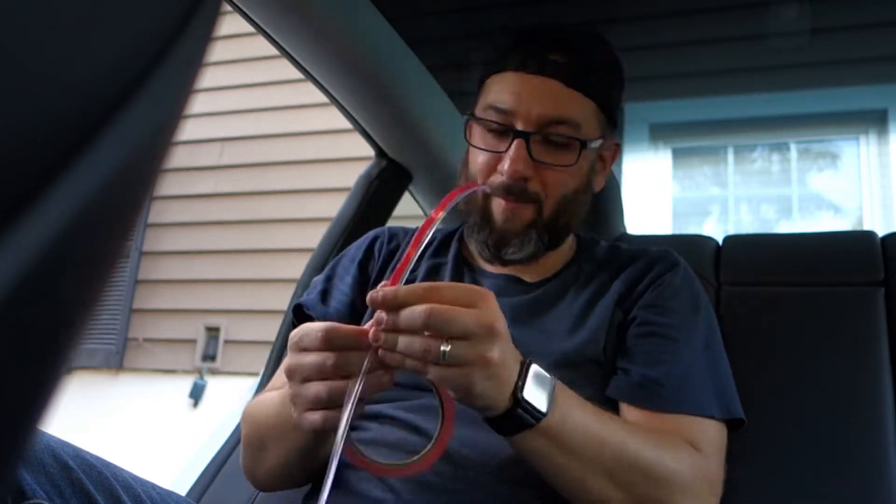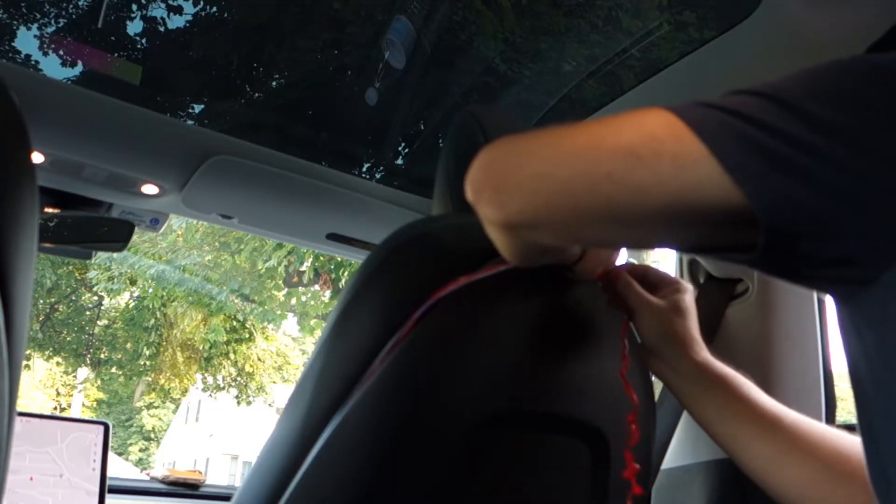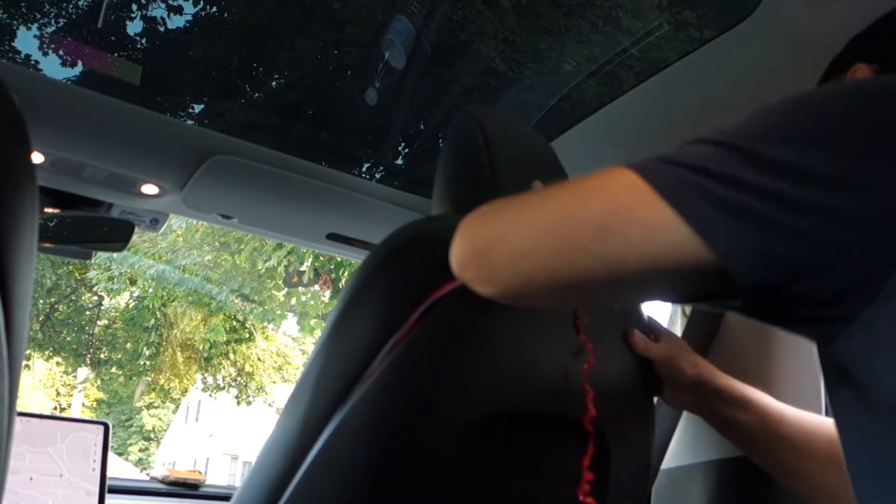On the rear of the seat, between the plastic and the cushion, stick the light inside. By doing this it will be hidden. Do the same thing on the other back seat — redo all your steps for the other side for the passenger seat.